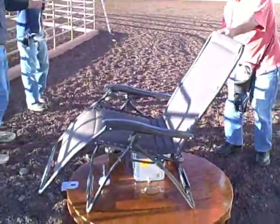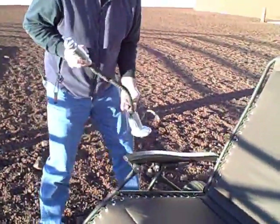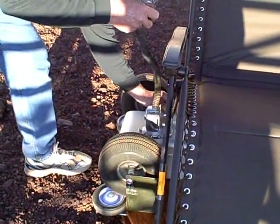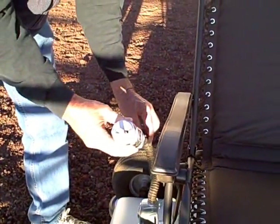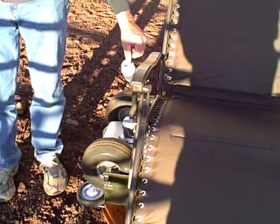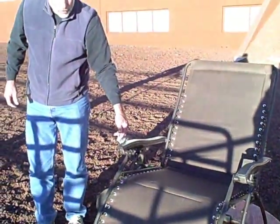Grab our chair. Place it like that. Grab the umbilical. Umbilical goes down. Bayonet fitting. Motor drive power. Bayonet fitting. Magnetic catch. Test.